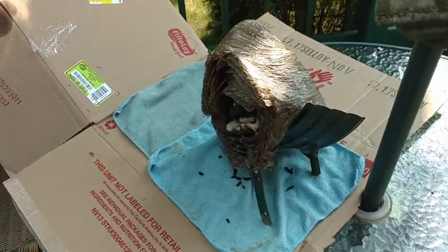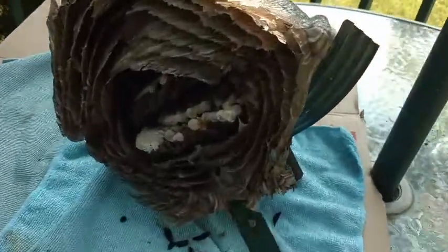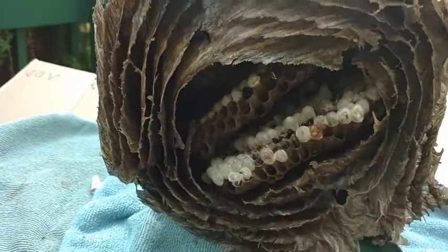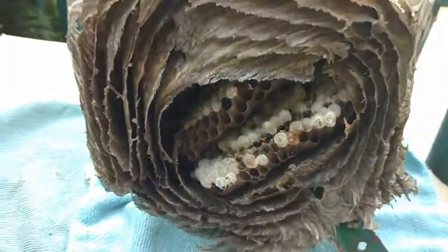Welcome to my YouTube channel, 'What's He Up To Now?' — together let's find out. I used a hacksaw blade and cut this away from this trailer, and here's the inside of the wasp nest.